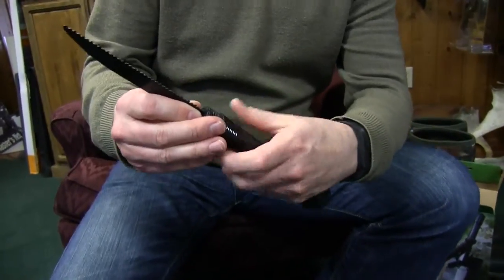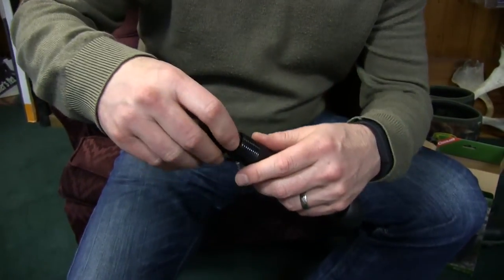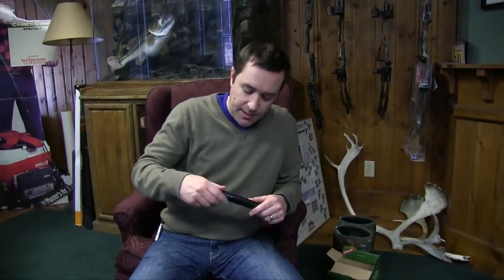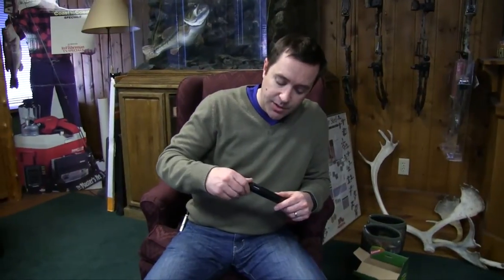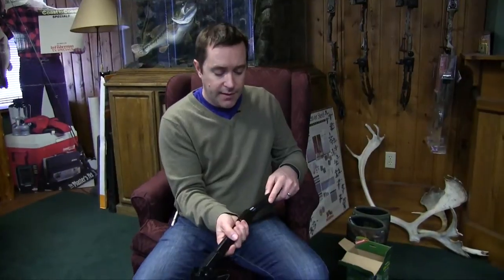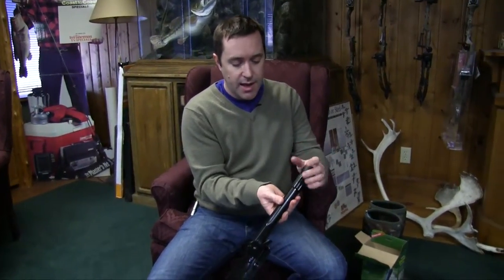It screws out, flips around, and then just screws back in. You just have to be really careful when you're screwing this in or out to not cross-thread it — it'd be pretty easy to do that if you don't go slow and make sure you got it started correctly each time. Then that little piece goes back in the handle.